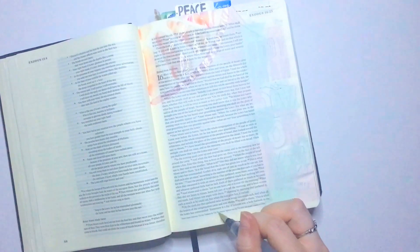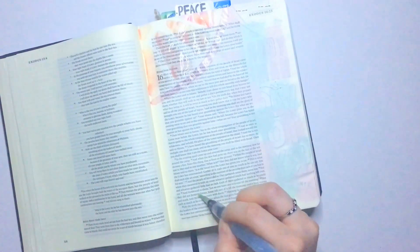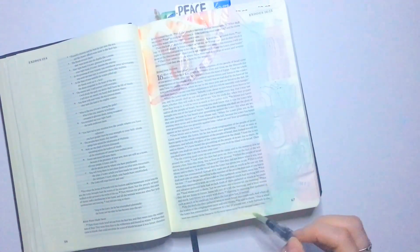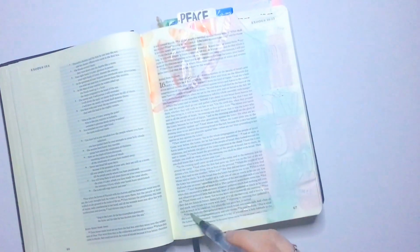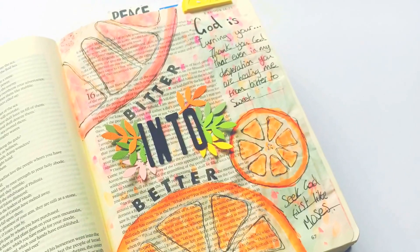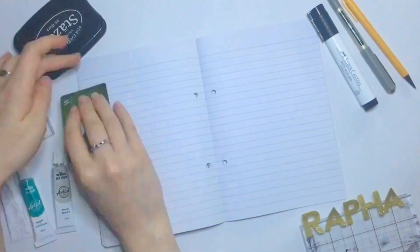Do we fall back into that slave mindset of 'this isn't fair, this isn't good enough, I want more, God, where are you?' Or do we try and grow beyond that mindset — grow into the freedom, into the promised land that God has for us, that Jesus has saved and set apart for us? We quickly forget what God has done for us. I want to be like Moses and seek God first, seek the things he has for me, and be reminded that sometimes my healing doesn't look or appear the way I think it should.